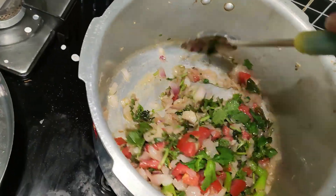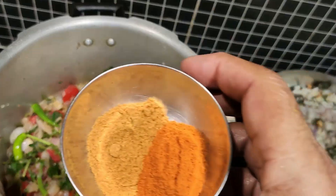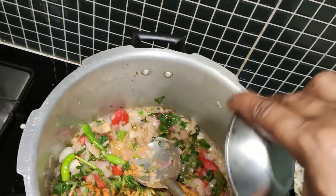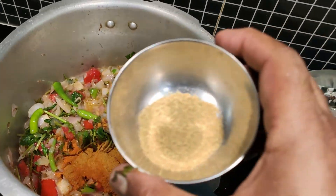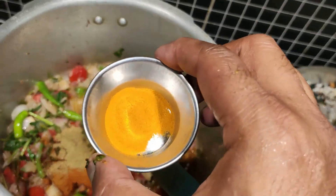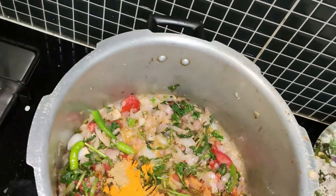Now it's time to get the powders in. First the chilli powder, then the chilli powder of the second type, then the coriander powder, and the last one is the turmeric powder. Fry this again for 2-3 minutes.